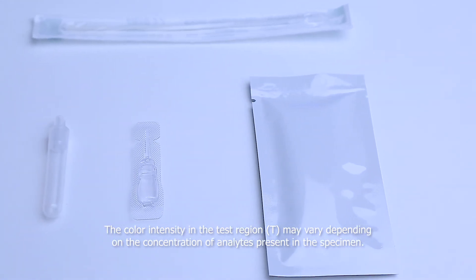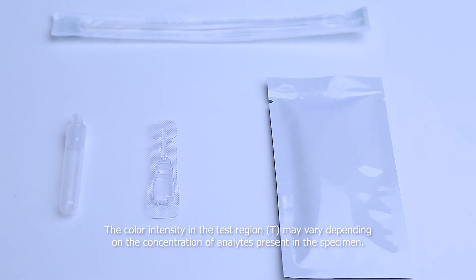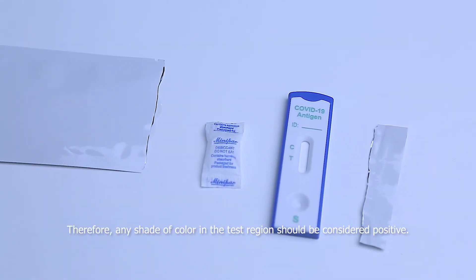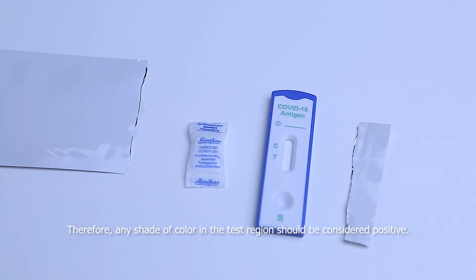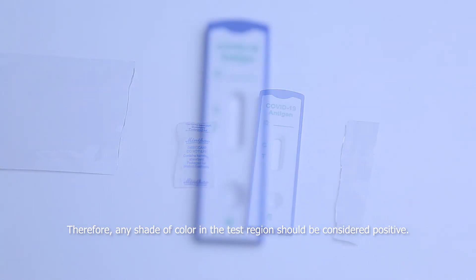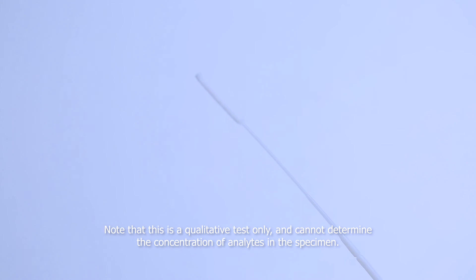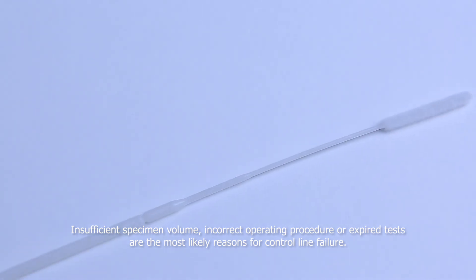The color intensity in the test region may vary depending on the concentration of analytes present in the specimen. Therefore, any shade of color in the test region should be considered positive. Note that this is a qualitative test only and cannot determine the concentration of analytes in the specimen. Insufficient specimen volume, incorrect operating procedure, or expired tests are the most likely reasons for control line failure.